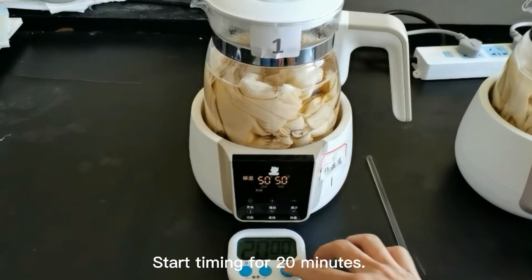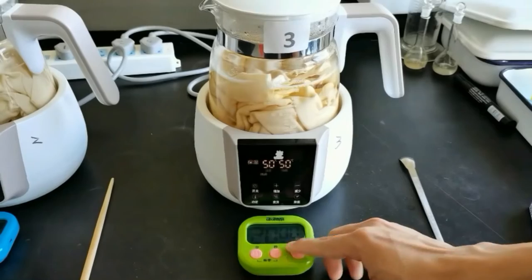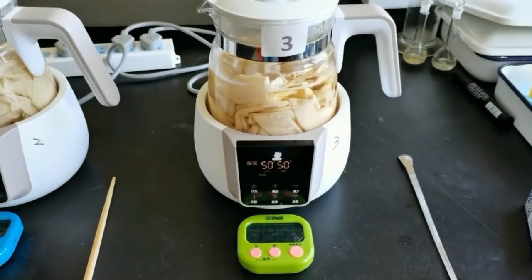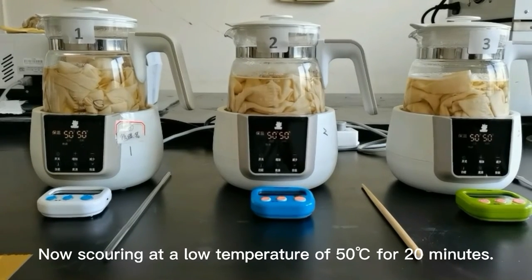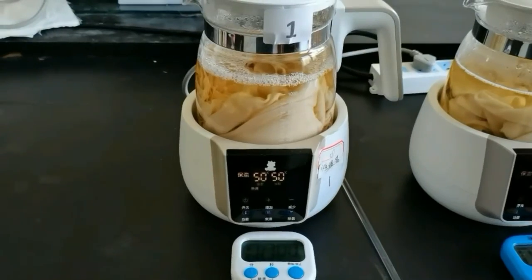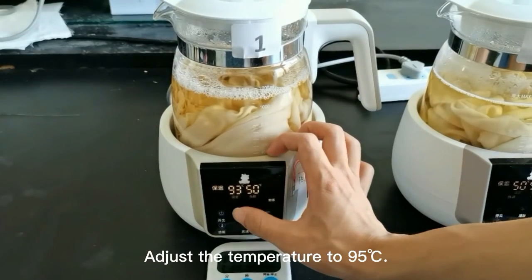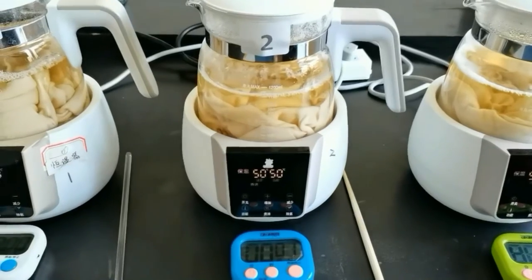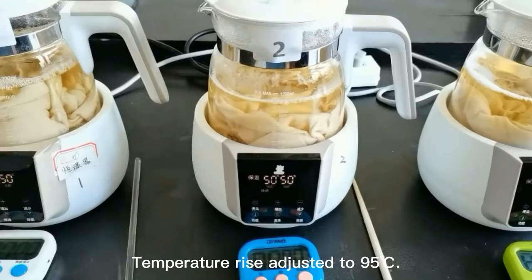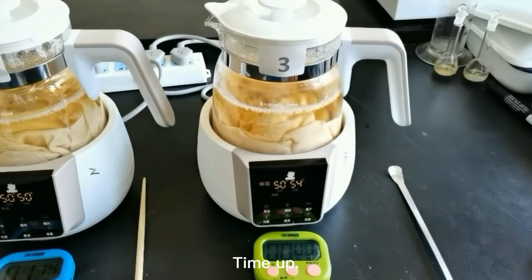Start timing for 20 minutes. Now scouring at a low temperature of 50 degrees Celsius for 20 minutes.